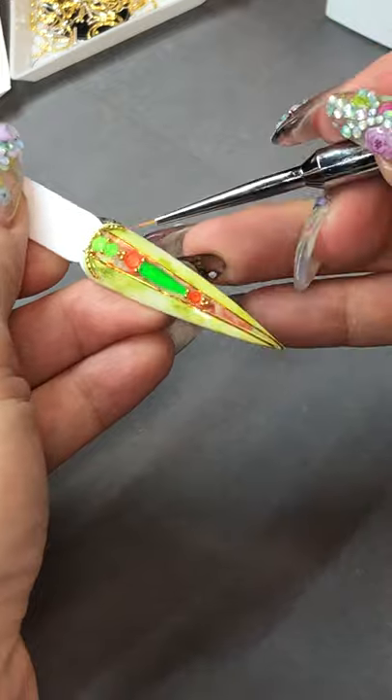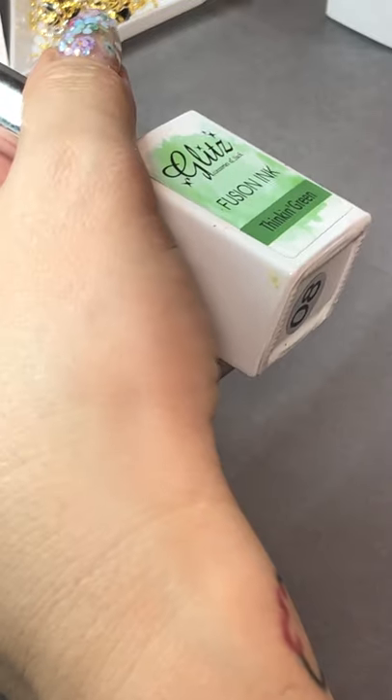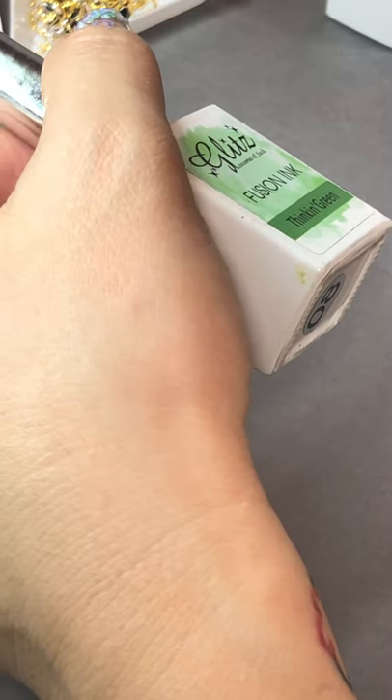All right, cure for 60 seconds. What does fusioning mean? Fusioning — Sonia, fusioning is in the base with alcohol, and sometimes you can hear it called marbling or alcohol ink, but the formula is really different. It's thinner and easy to use, but also really pigmented — like you can see the color just by dabbing it one time on the nails.